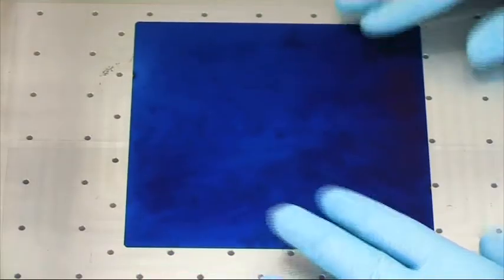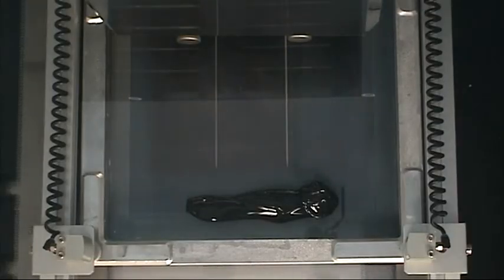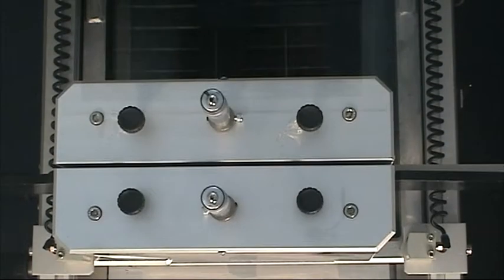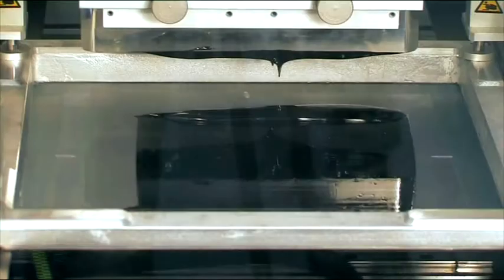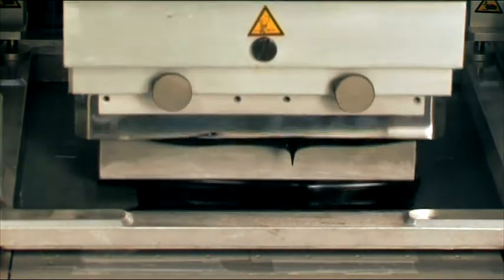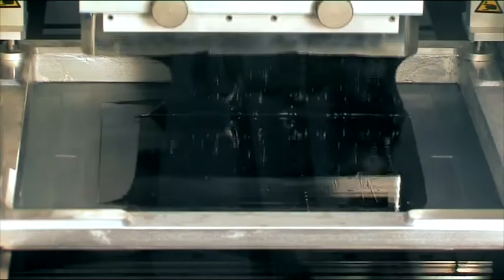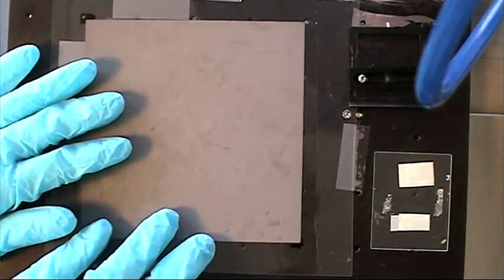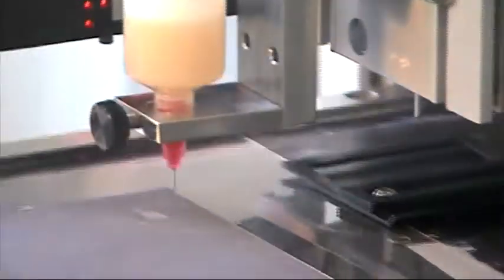Now we start with the printing step and apply the substrate. The etching paste is printed to the substrate. Pastes for other print methods are available. Here, an example for etching into silicone for edge isolation on the back side.